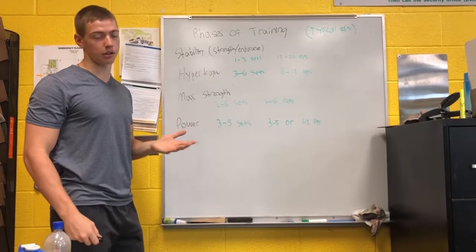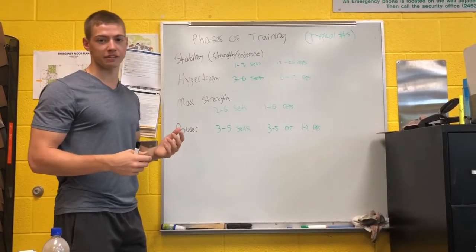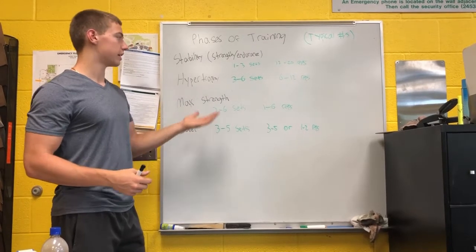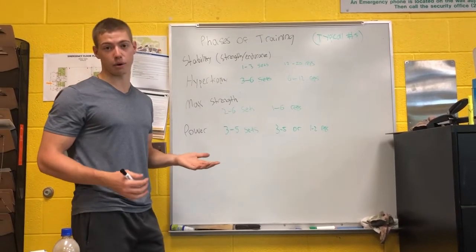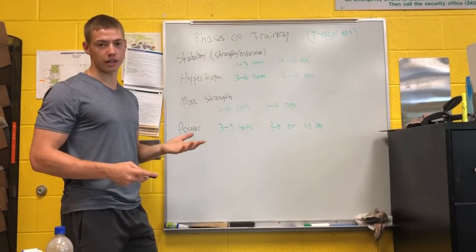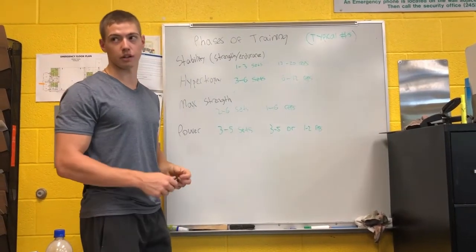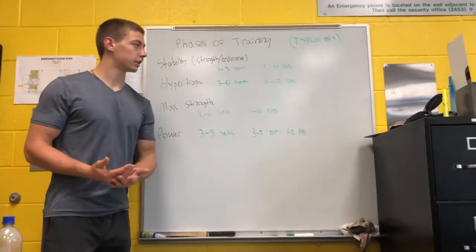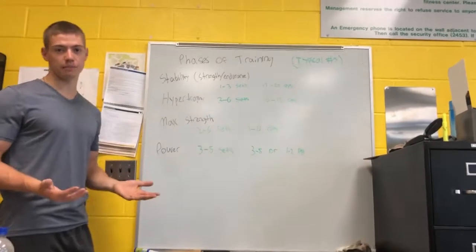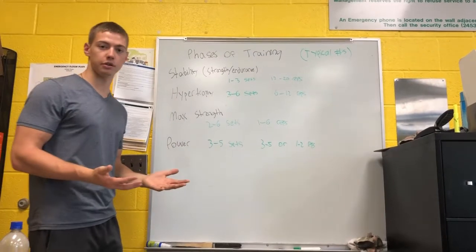The longer a set goes, the longer an individual rep goes, the more small stabilizing muscles have to join in and stabilize the body to keep continuing the movements. It's all neurological and it's all a lot of adjustments that the body makes along the way. A beginner in the gym shouldn't go straight to the heavy weights that more seasoned lifters are doing.